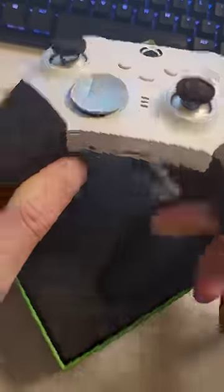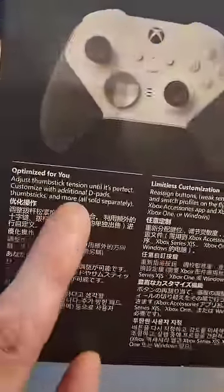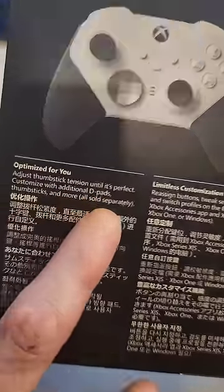Does all its usual business, but didn't include the bloody trigger things. You're kidding me, Microsoft. Look at this — 'Adjust thumbstick tension until it's perfect, customised with additional D-pads, thumbsticks, and more.' All sold separately. Why?